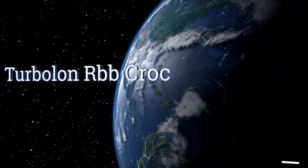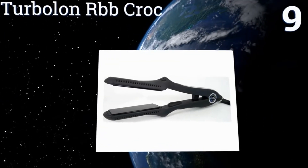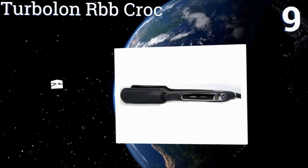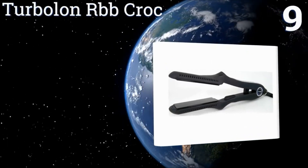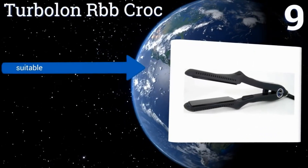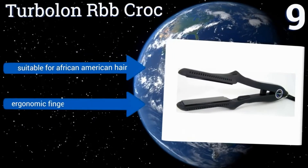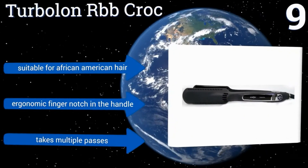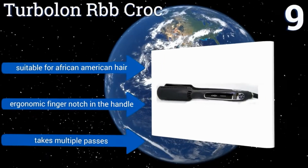At number 9, the Turbolon RBB Crop features a digital temperature display so you can find the precise temperature that's best for your hair. The unit can be set to remember your preferred setting, allowing you to get consistent results every time. It's suitable for African-American hair and has an ergonomic finger notch in the handle, but it does take multiple passes.